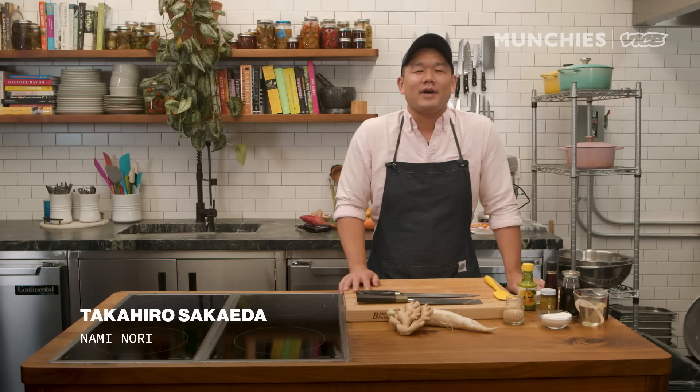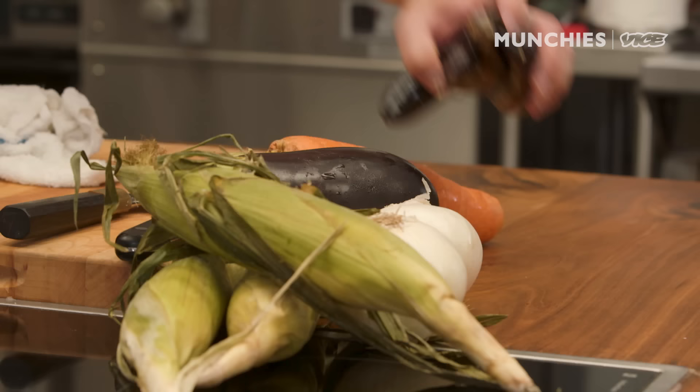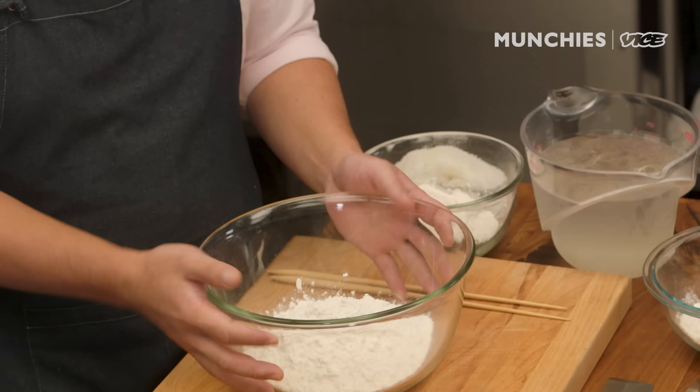My name is Takahiro Sagaira. I am a chef partner at Naminori, a Japanese temaki bar in the West Village. And today, I'm gonna show you how to make tempura. First thing we're gonna do is make the sauces. Dealing with tempura, the batter is the last thing that we want to do. So we want to set up everything, get our mise en place put in place. Then the last thing we do is make the batter and fry everything.